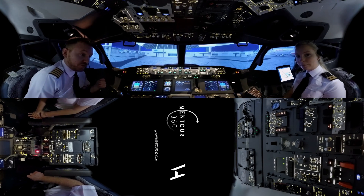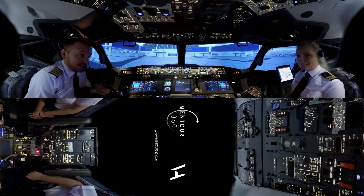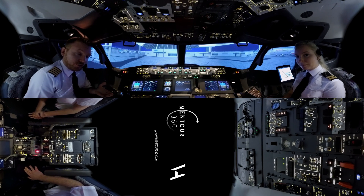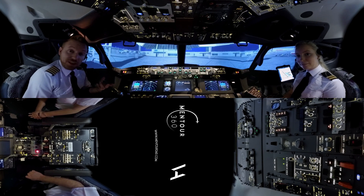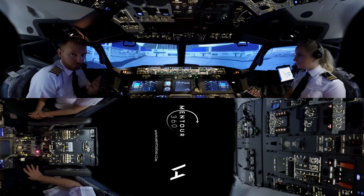I want to emphasize before we start that I am going to be training Holly. Holly is not type rated on the 800, which means that there might be some small mistakes made. We don't want you to use this for operational purposes or for training purposes. This is purely entertainment and for your benefit.